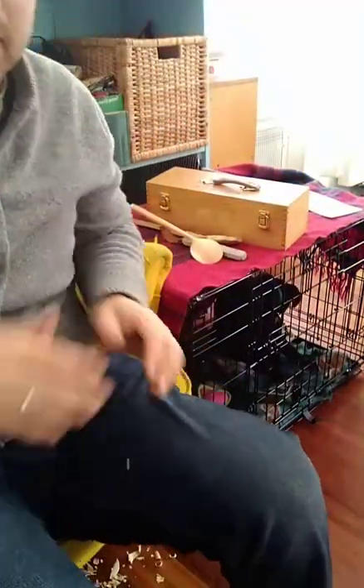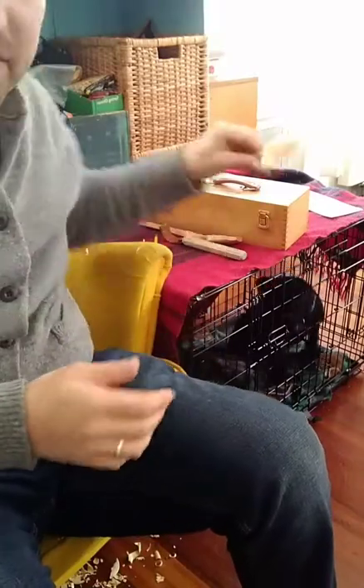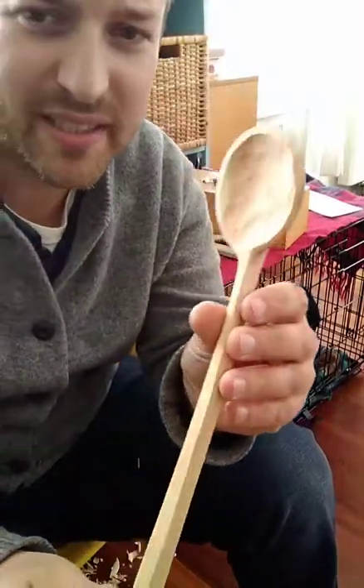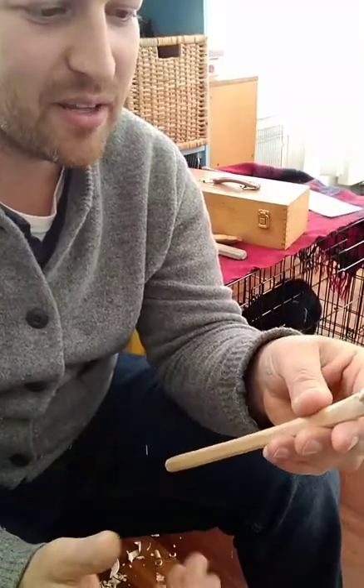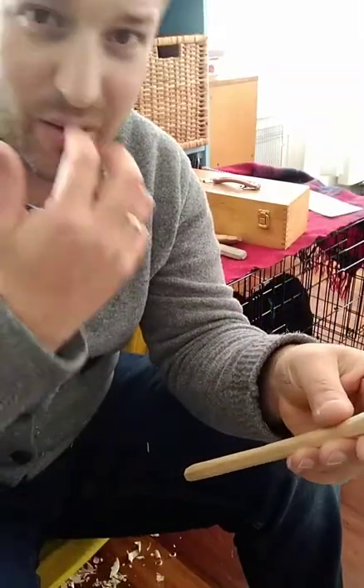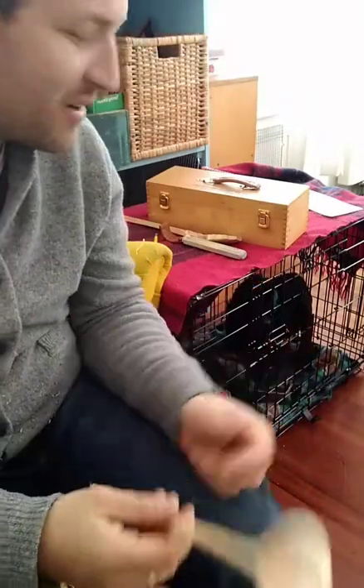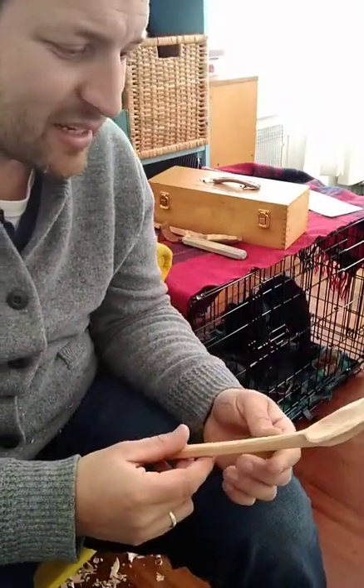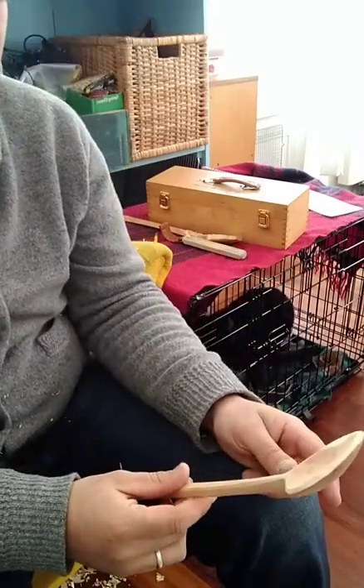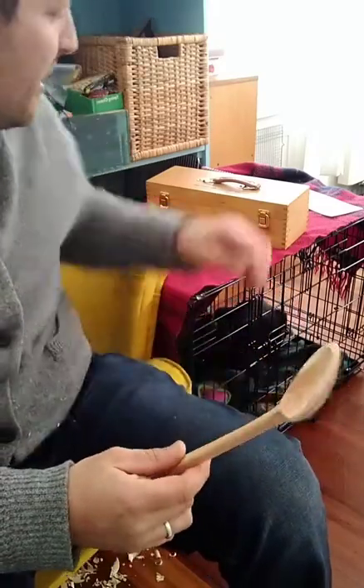Okay, I'm back — sorry everybody, it timed out. I was right in the middle of carving the bowl on this, then I ran out of time, and then I also realized it was time to walk the puppy. You can see the background there. I'm going to finish this and then start its pair.